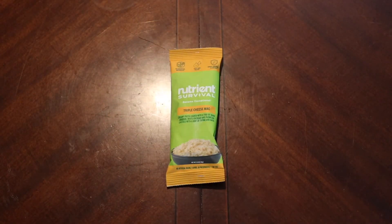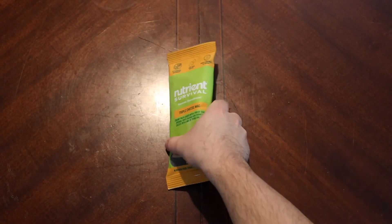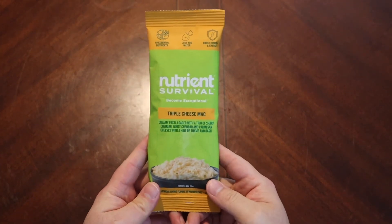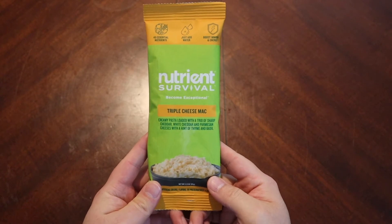Hello there everybody, hopefully you guys are all doing well. Today we are going to look at another offering from Nutrient Survival. This is their Triple Cheese Mac.